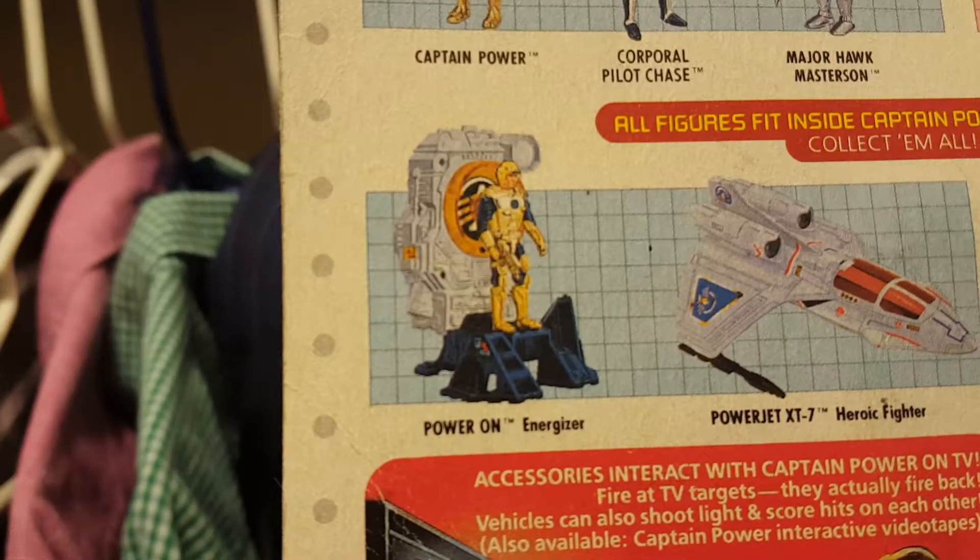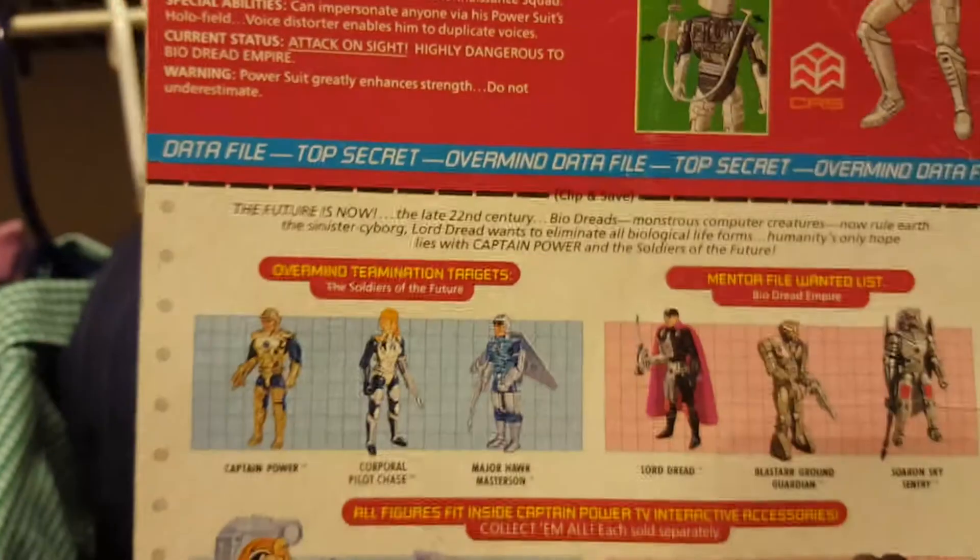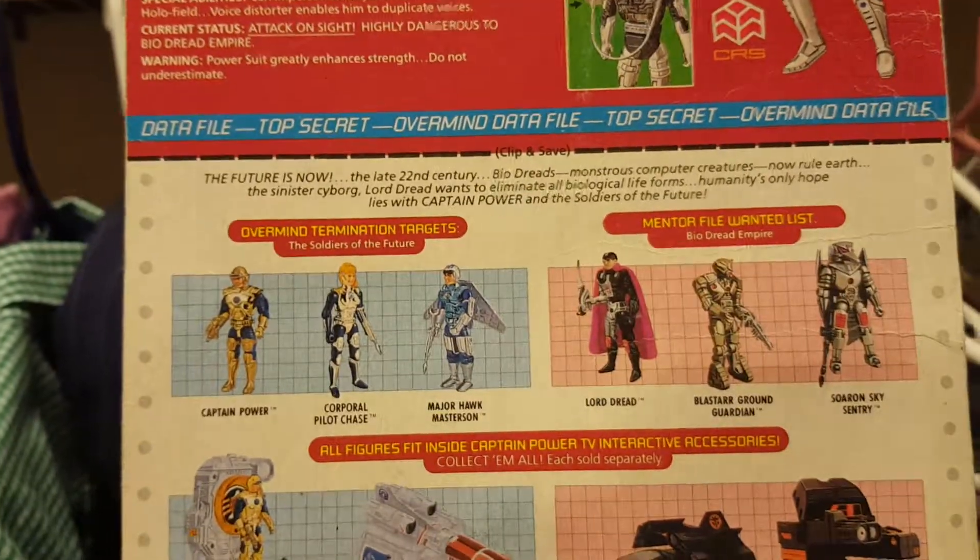Captain Power is an interesting line. There was like a game thing with the TV. The Power on Energizer is actually a really cool playset — I guess you would call it a vehicle, or whatever you want to call it.